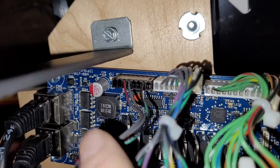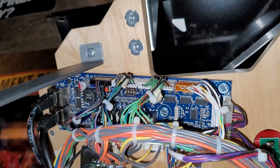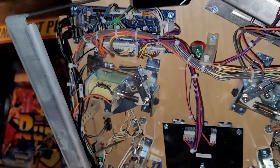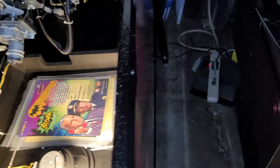I need to research a little further to determine if those are the correct capacitors or if I still need that additional service bulletin. But that's what's been going on lately with the Batman 66.